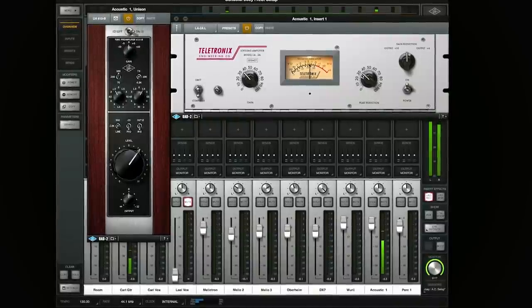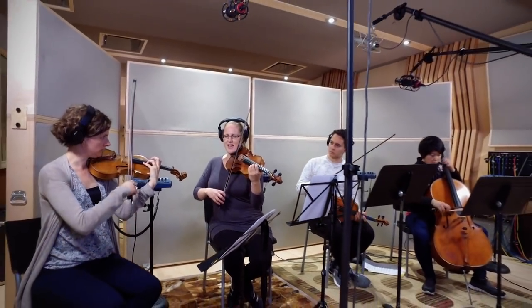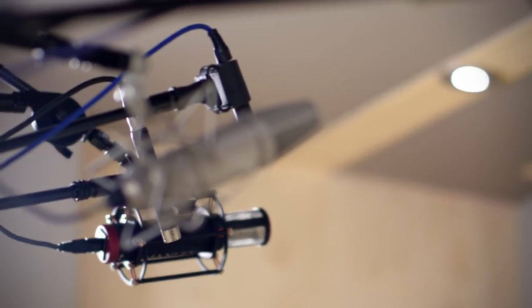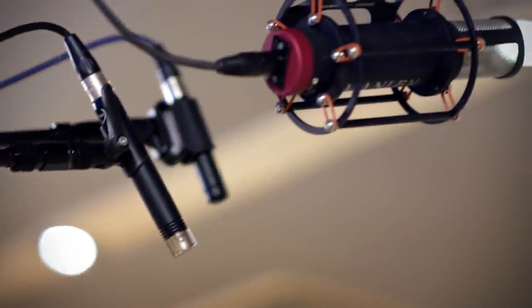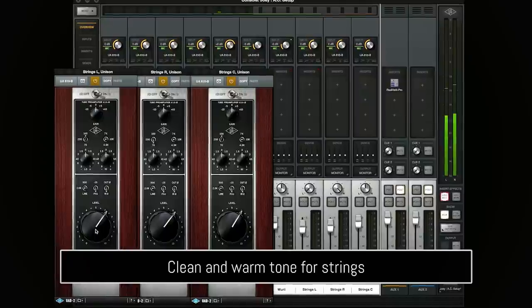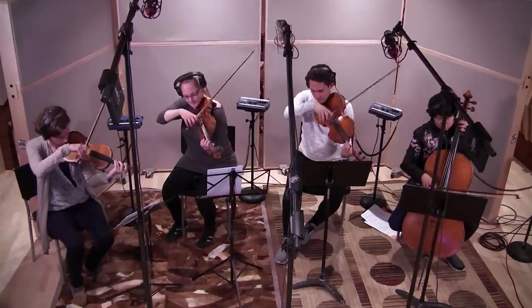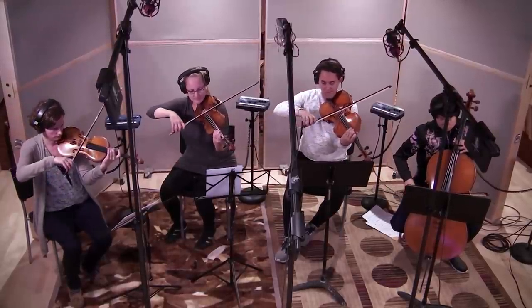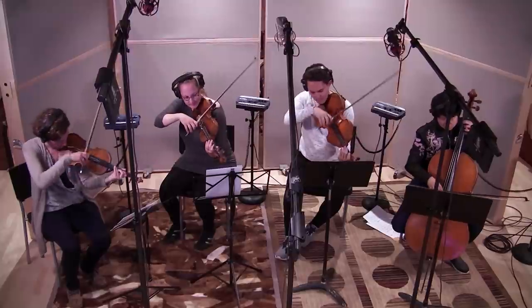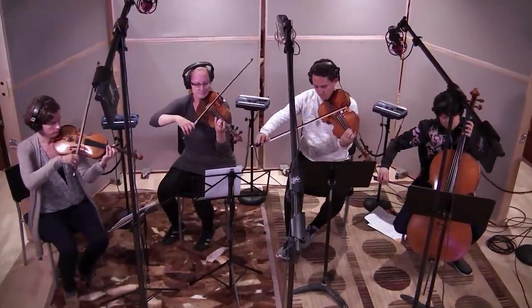To really take the track over the top, we finished the session with the Magic Magic String Quartet. We used a pair of Manly reference mics in Cardioid and the 67 in Omni filling out the middle. All three mics went straight into the Apollo with the 610B Unison preamps, with no EQ and no compression. We stacked them up and soaked them in reverb using the RealVerb Pro.